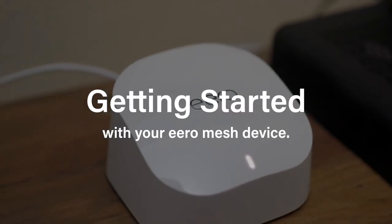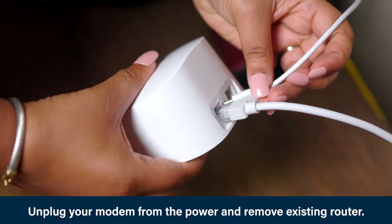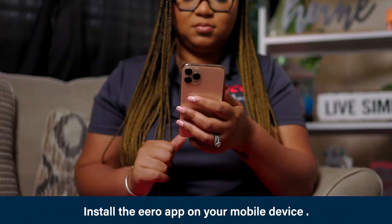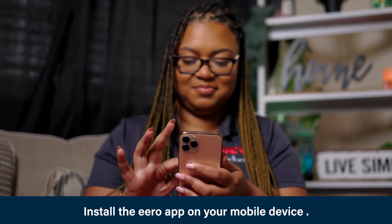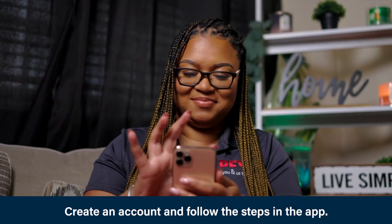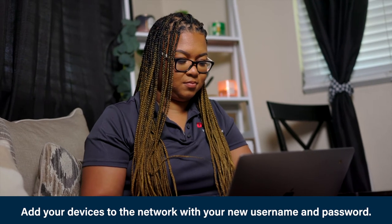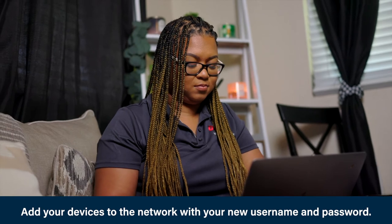Here are some quick steps for getting started with your Aero mesh device. Step one: unplug your modem from the power. If you have an existing router, remove it. Step two: set up your network. Install the Aero app on your Apple or Android device, create an account, and then follow the steps in the app. Step three: get online. Add your devices to the network using your new network name and password. Now you can enjoy Wi-Fi from anywhere in your home.